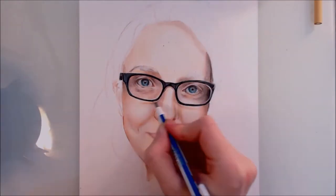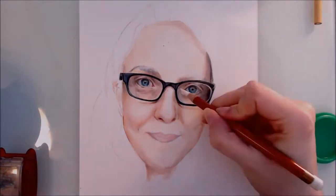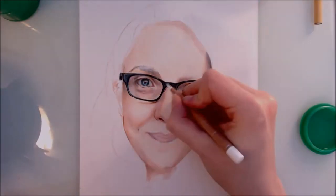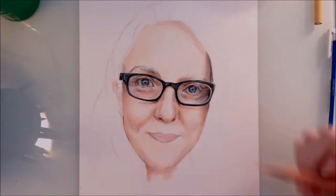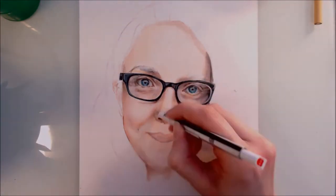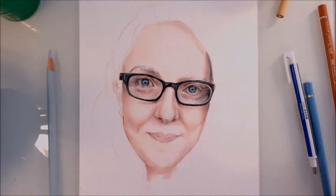This leads me onto tip number 3, which is to consider using lots of different colours when drawing skin — not just the standard skin colours like pinks, tans, and peaches. Using colours such as blue and purple can really help to build up a level of realism. This is because skin is slightly transparent and red blood vessels appear blue, because only high-energy short-wavelength light can bounce through the layers of skin and flesh. Introducing cooler, paler colours like blues and purples helps give the illusion that the skin is somewhat transparent.